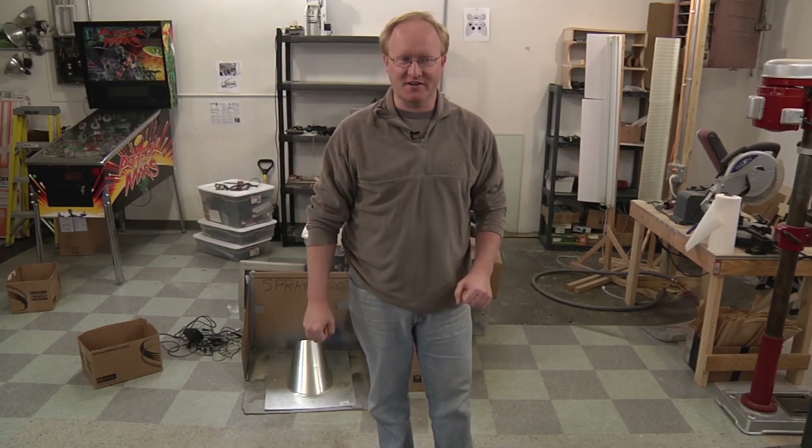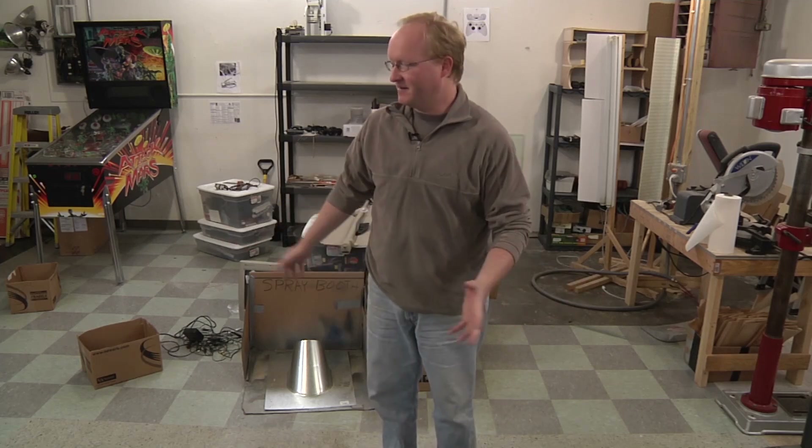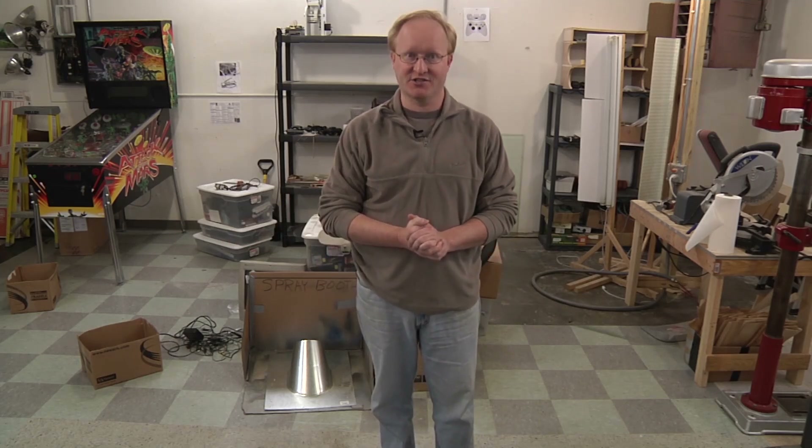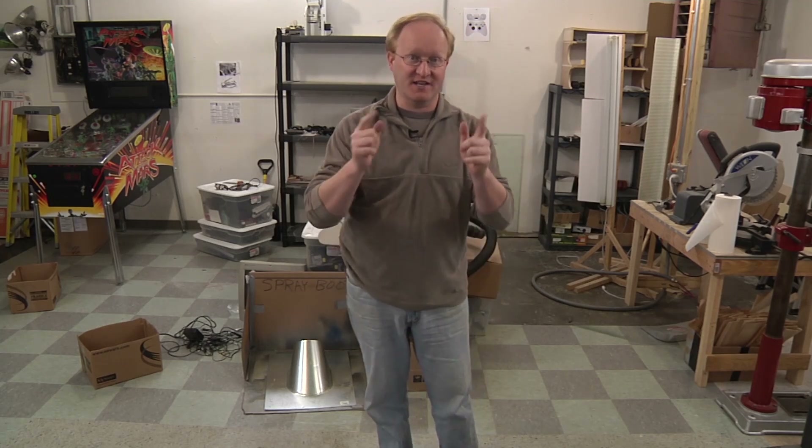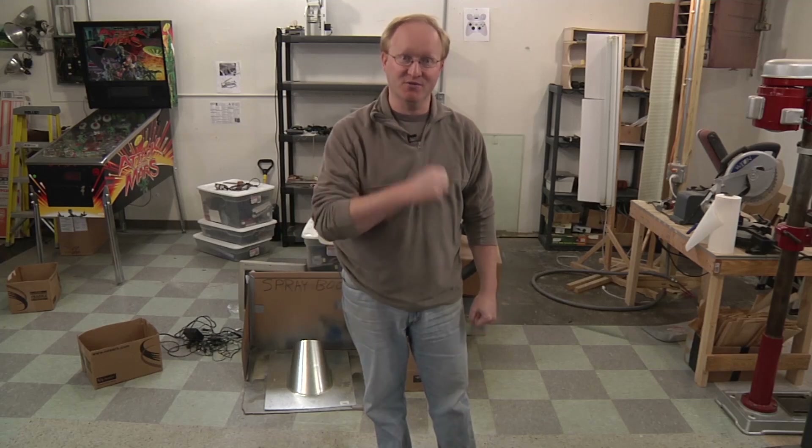Now it's time for a tech time out. You may have noticed it's starting to look a little empty in here — that's because we've been slowly moving to a new location for the Ben Heck Show. We need a little more space for our projects and better camera angles. Future episodes will be in a new location.